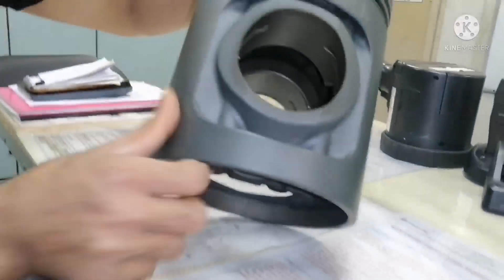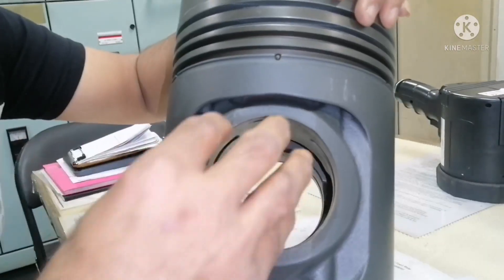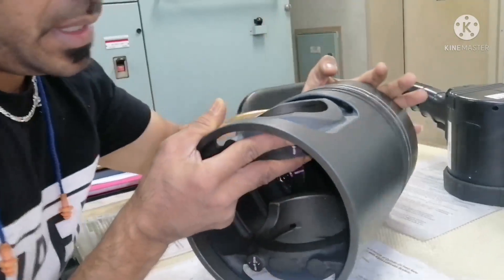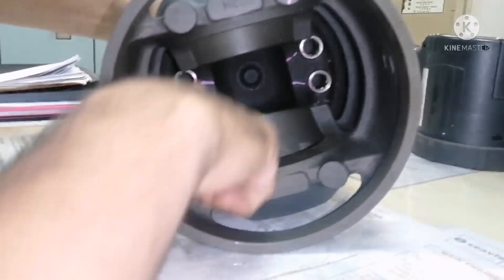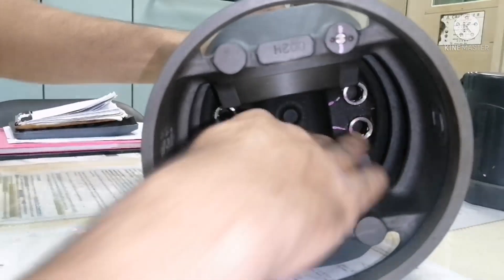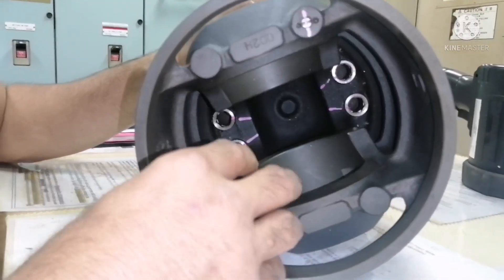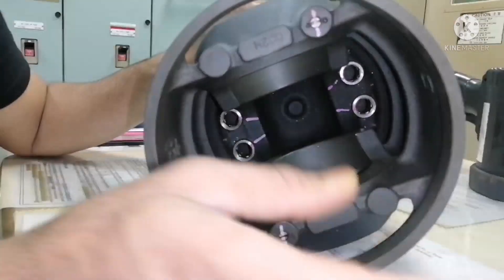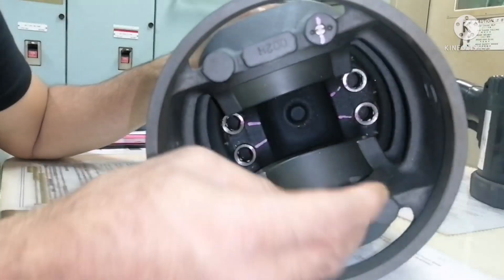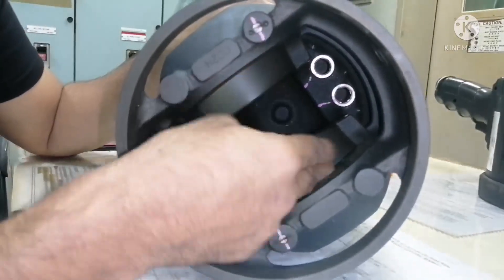This is your gudgeon pin area, where your gudgeon pin sits. The gudgeon pin connects with your connecting rod. You can see this is the inner portion of the piston. Lubrication is done from the crankshaft, and from the crankshaft it flows through the connecting rod, and from the connecting rod it goes to the gudgeon pin.